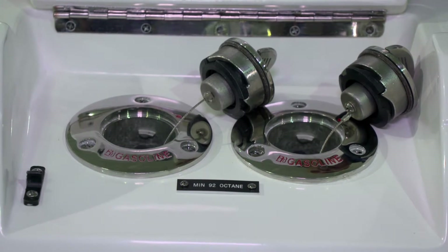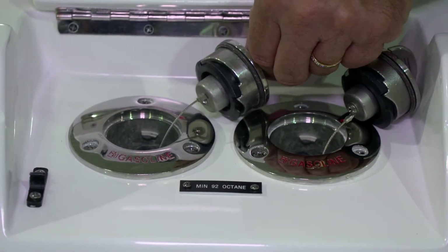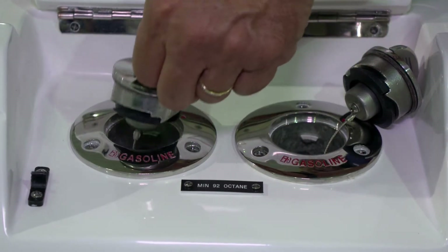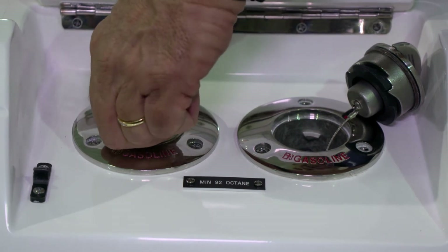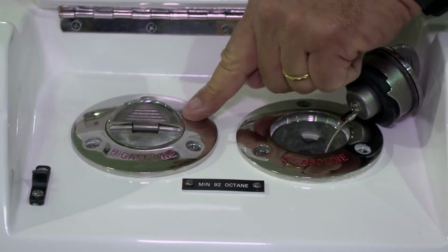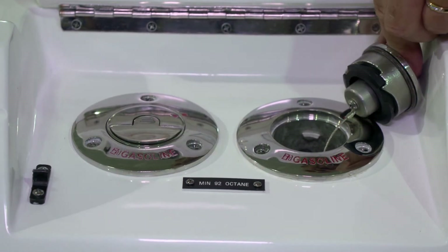After you've added fuel, you'll need to replace the fuel caps securely. Put it in, then turn it so that the red arrows line up, then push the tab down.